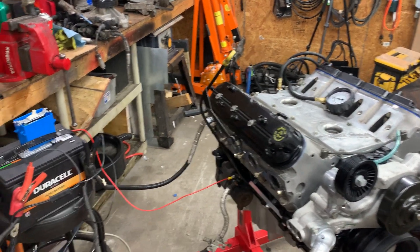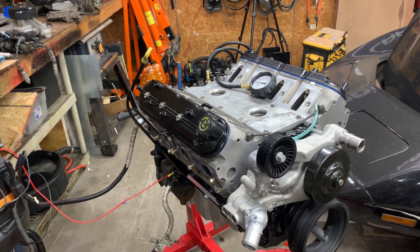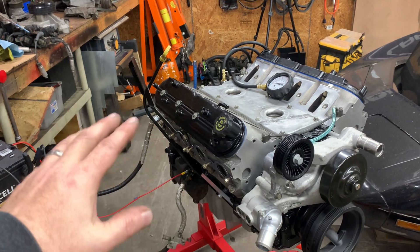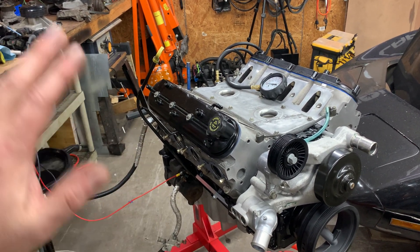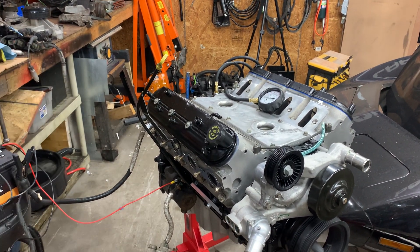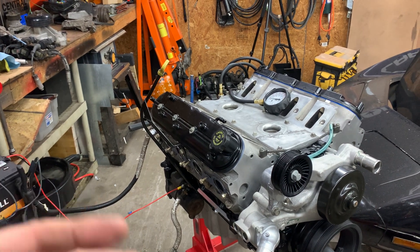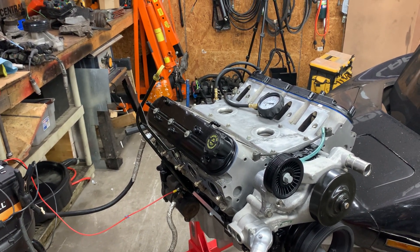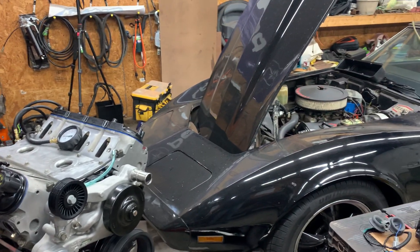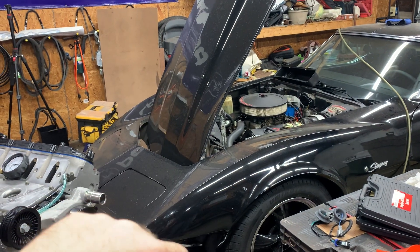I did buy a bunch of gaskets. Nothing too exciting there, but if you're doing something like this you might as well replace them while you can. I checked everything and it was pretty flat, but gaskets are cheap on Rock Auto — about 100 bucks for valve cover gaskets, intake gaskets, and the throttle body gasket. It's worth doing now while the engine is out. I'm not tearing into the engine for head gaskets or anything like that. At this point we're ready to start disassembly of the 350 and get it out of there.